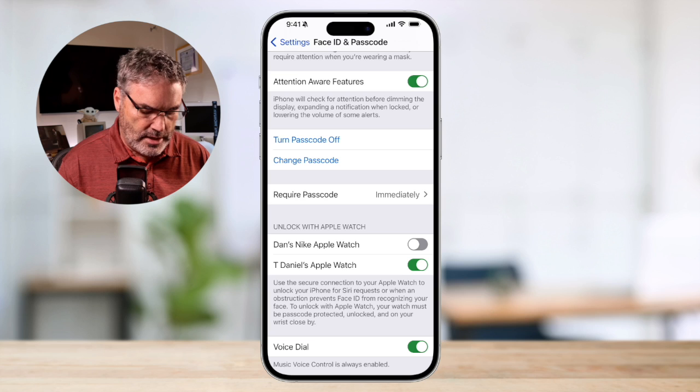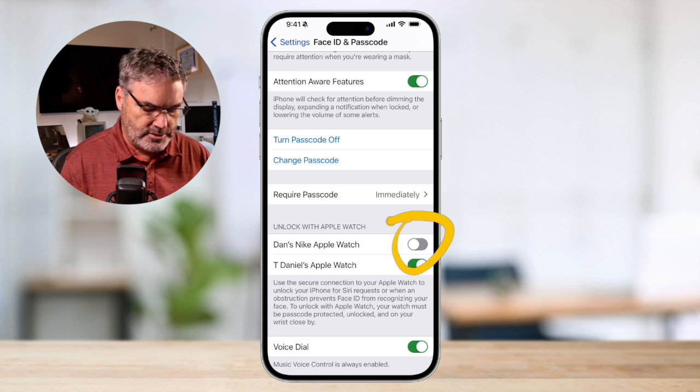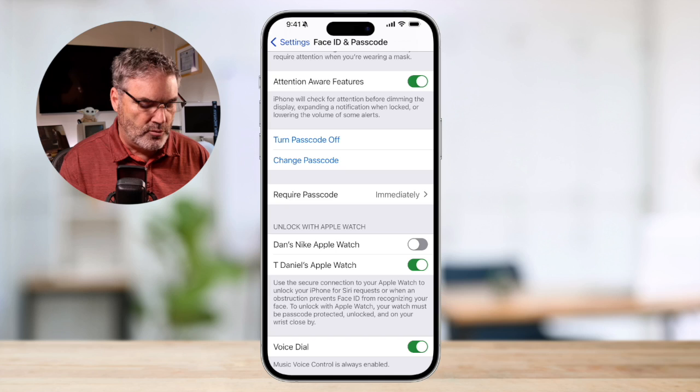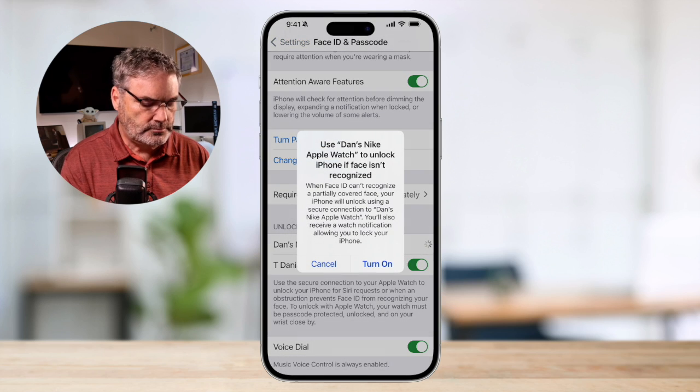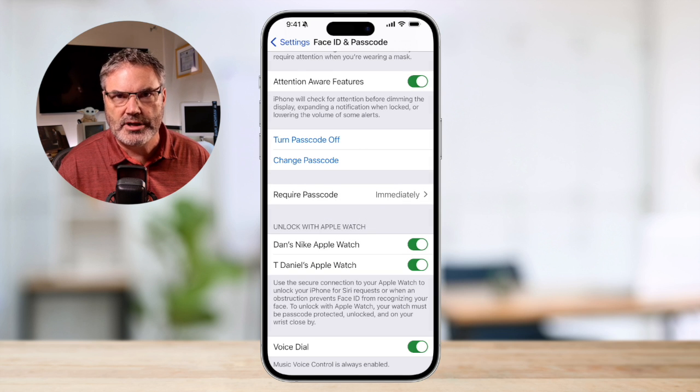My Nike Watch is not set up for it — the slider is off. I'll tap on it and tap 'Turn On' to enable it. You do have to be wearing the Apple Watch in order for this to work. Now when I tap the slider it's setting my Apple Watch up to unlock my iPhone. If I'm wearing a mask, or if the iPhone can't see my face — maybe I'm wearing a scarf — my Apple Watch will unlock my iPhone as long as I'm wearing it on my wrist.